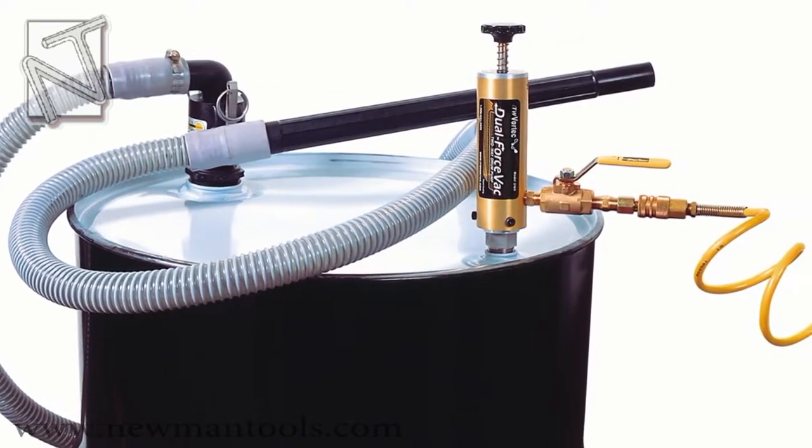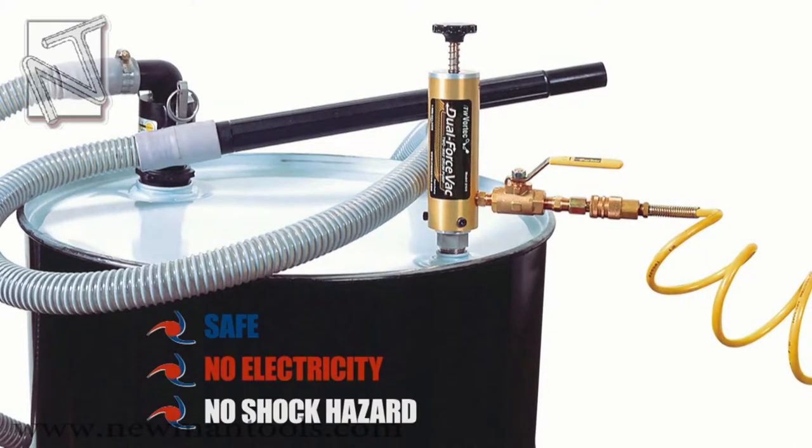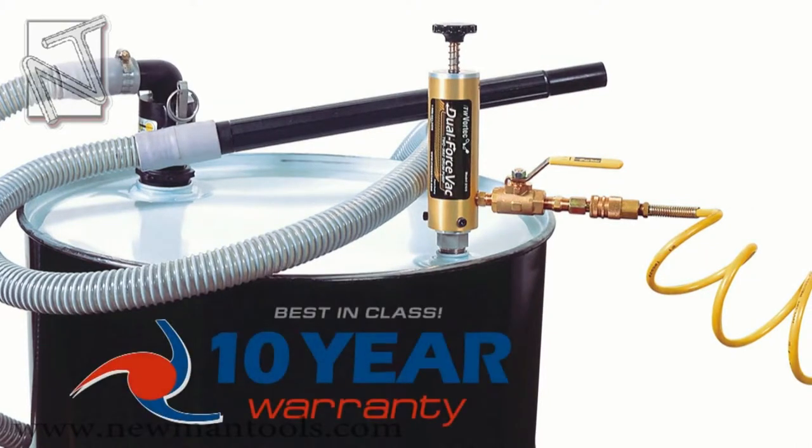The Dual Force Vac uses no electricity, making it inherently safe with virtually no shock hazard. It also includes ITW Vortex's industry-leading 10-year warranty.